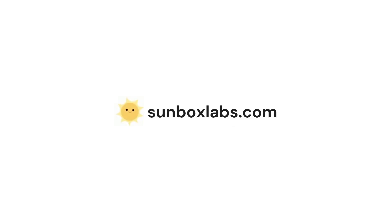Thanks so much for watching. For a full parts list and how I solved certain problems, check out sunboxlabs.com. I'll see you next time.